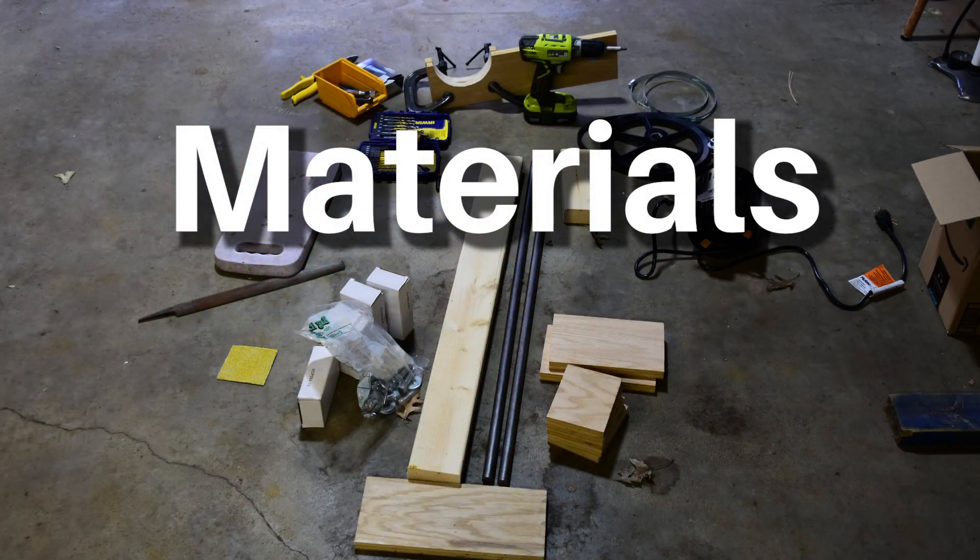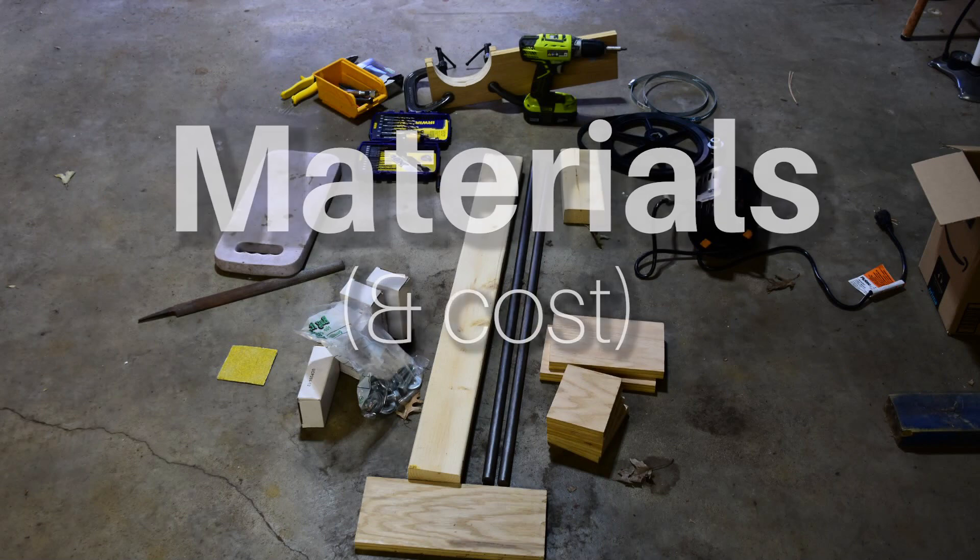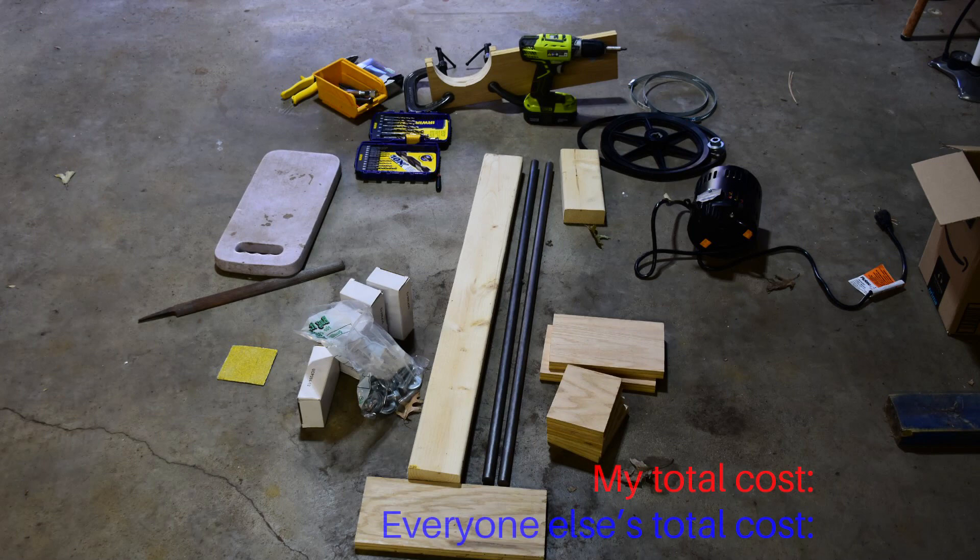Now we need materials, and materials cost money, so I'm also going to lump overall cost into this section. This project cost me a lot less than it could've, but it was still pretty expensive. I got extremely lucky a few different times. The first stroke of luck was finding an old sump pump at a second-hand store. Sump pumps have a big continuous-duty electric motor — exactly what I needed. It was a one-third horsepower motor, probably overkill, but now I don't have to worry about overloading the barrels. Plus it was really cheap, all wired up, thermally protected — which is important because I didn't want to burn my house down — and it even had a switch.